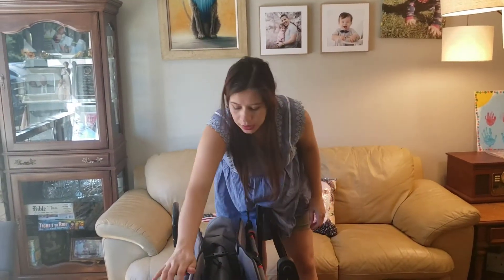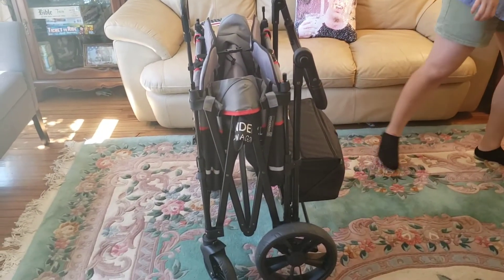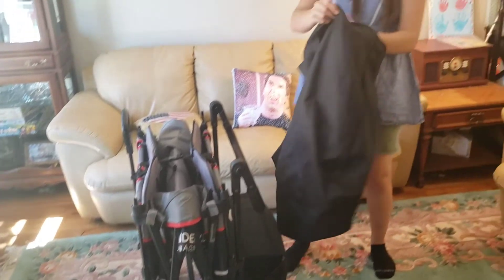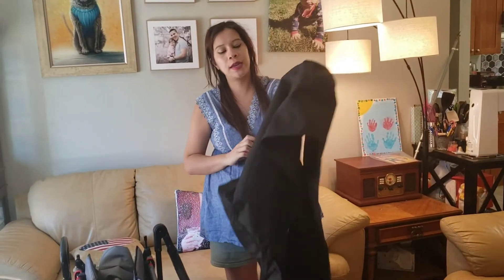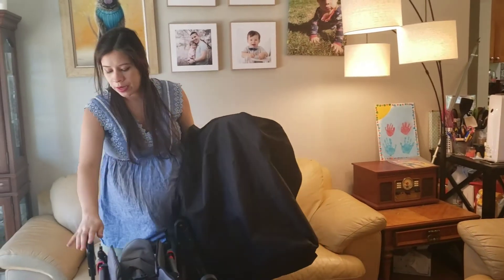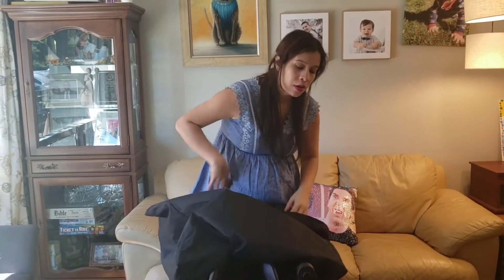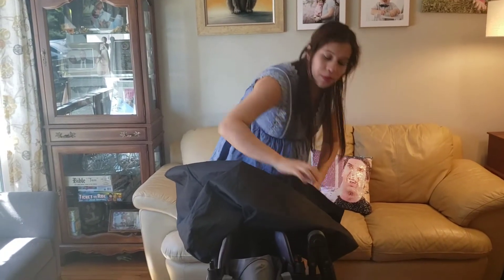It comes with this travel or storage bag, and I think that's actually really nifty because a lot of stroller wagons just don't come with something like this. I won't try to get it on by myself, so I can't vouch for how easy that is, but I like that it's an option.